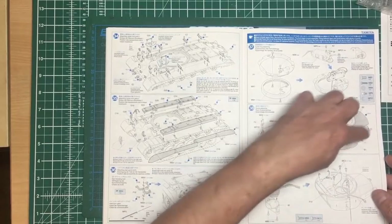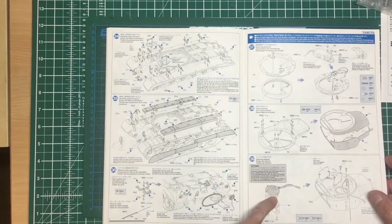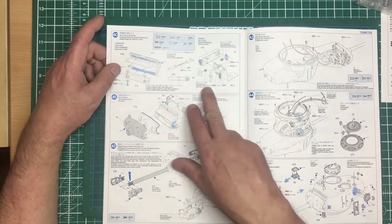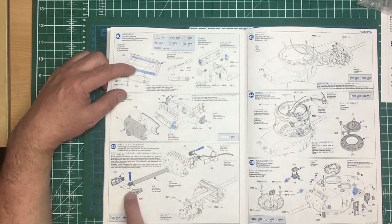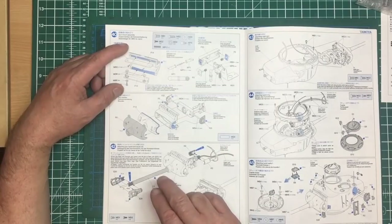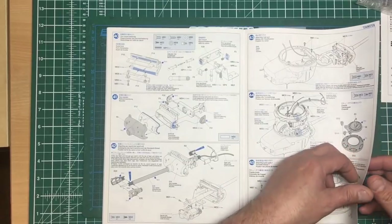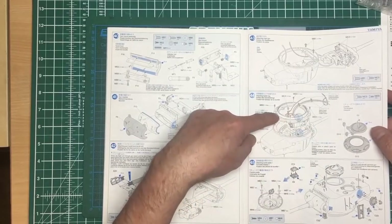Turret ring going on with the gearbox to turn the turret. Assembling the turret — not sure about the cast seam, worth checking references. Option of the firing system — if you're not using it you don't need to worry. Then the mantlet going together with screws and ball joints — this ball socket is for the gun recoil and gun raising. Muzzle going on the end, LED or flash unit inside the gun barrel. A warning: be very careful as these produce extremely high voltage. Fix the flash unit body using double-sided tape as shown.